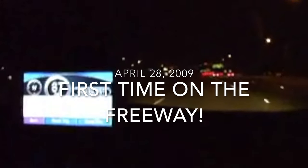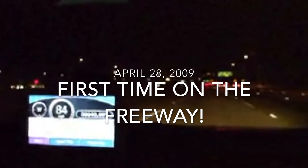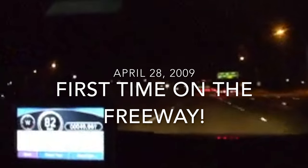We're at full throttle. 87 miles per hour.